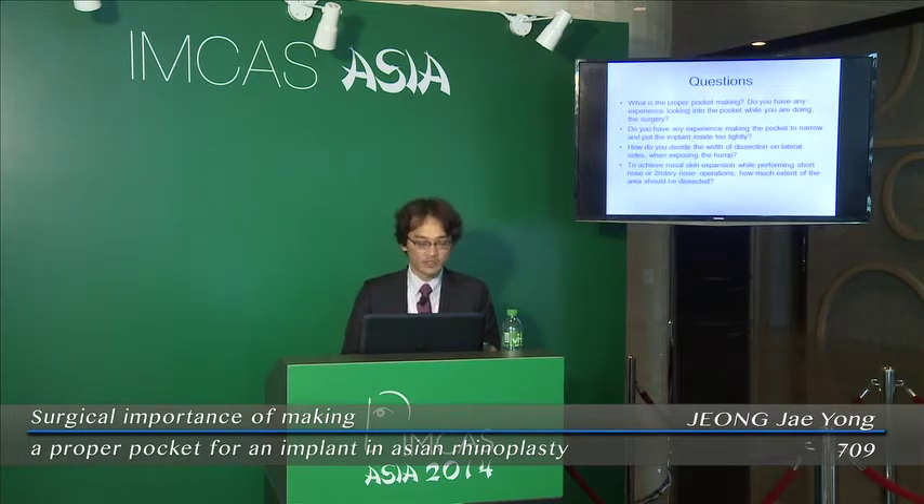These are the questions we face during operations. First, what is proper pocket making? Second, the size of the pocket relative to the implant — do you have experience with this? Third, the width of the dissection area. And lastly, maximal nasal skin expansion in secondary short noses.